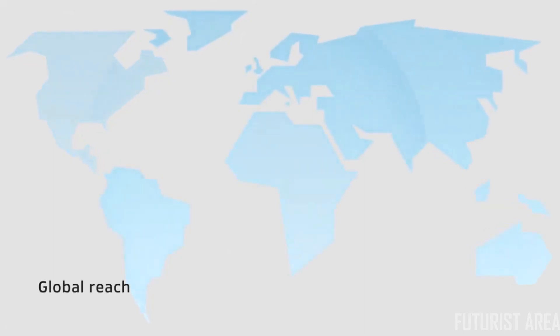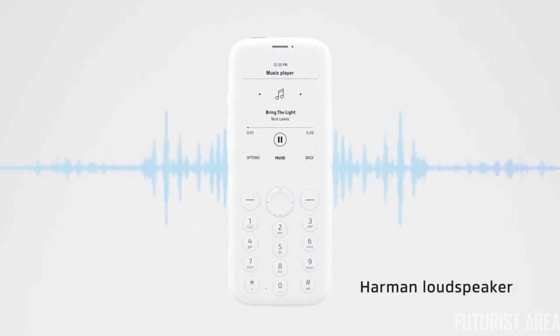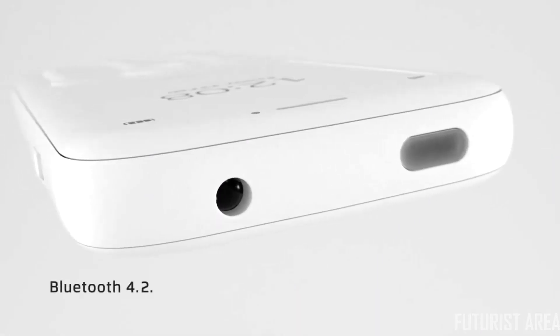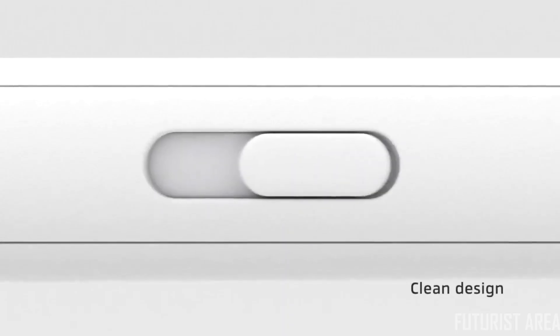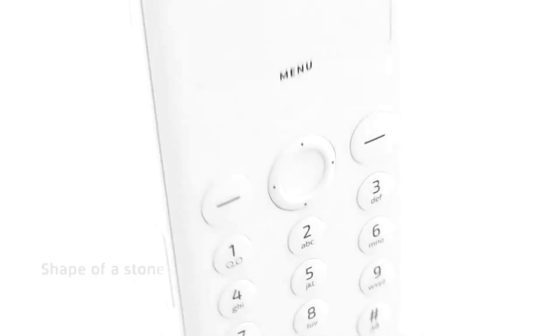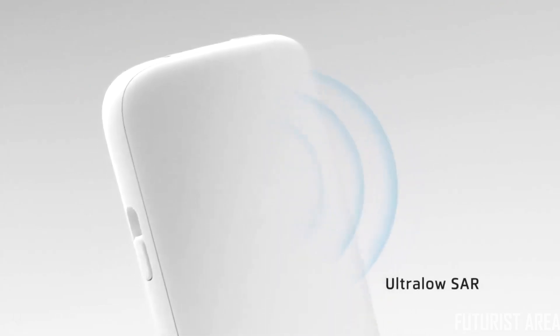Most feature phones only work in specific regions, but Pure has a global GSM module for traveling anywhere in the world. Harman speaker gives high quality and natural sound. Bluetooth 4.2, headphone jack, two nano SIM card slots, and a dedicated desktop application. Designed to be simple in its form and functionality, comfortable to hold, it brings to mind the shape of a stone. With a patented antenna, Mudita Pure has an ultra-low SAR, ensuring you're using the safest phone on the market.